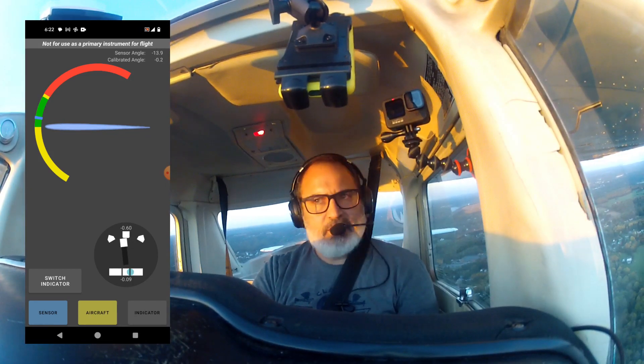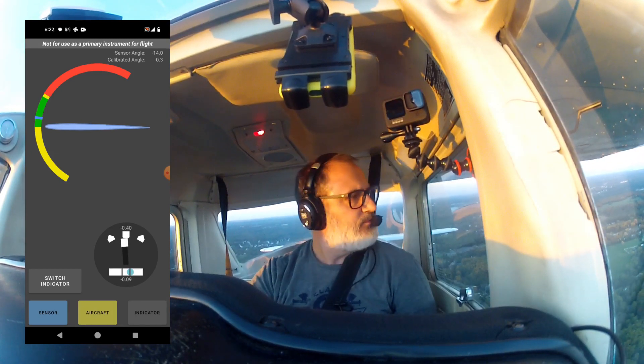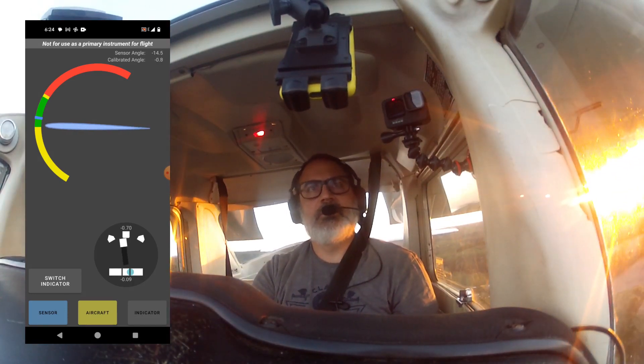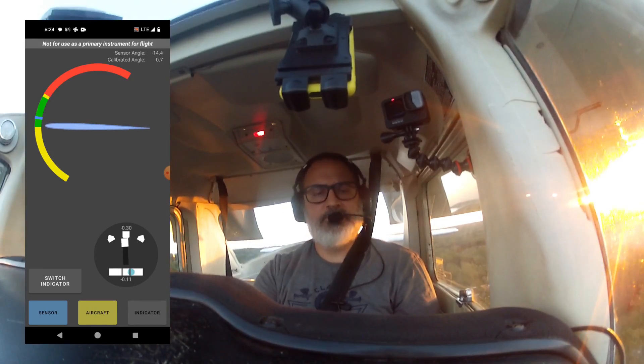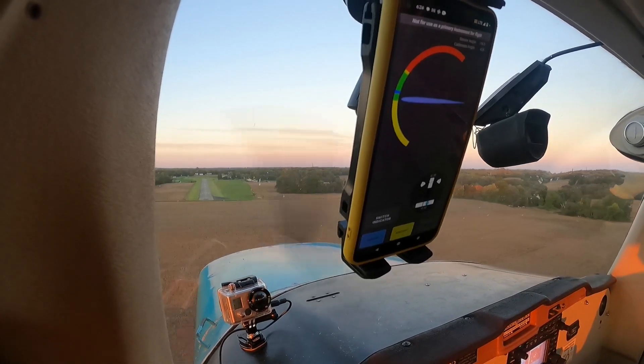The sun has set on the airport. Time to get down on the ground and put this thing away. It looks like I need to do a flap setting on this thing — it's not really displaying very much angle of attack on descent here with my flaps out. But maybe I'm just not really close to a stall either.